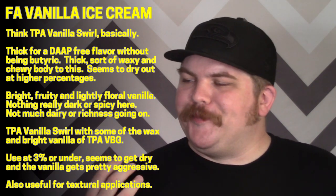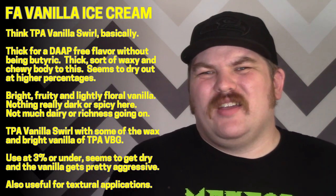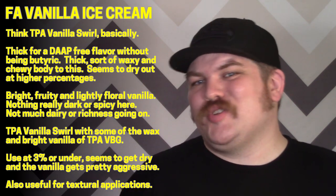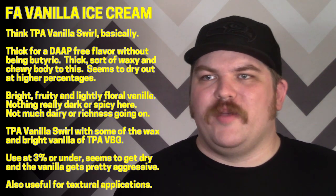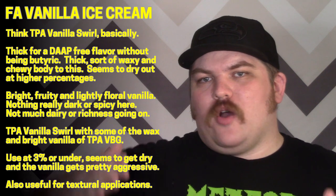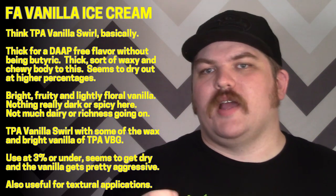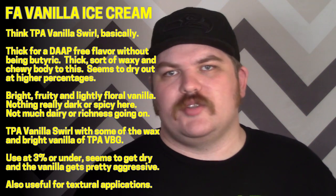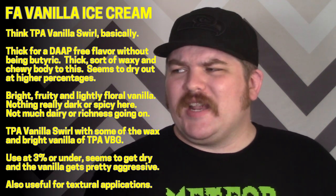It has a decent body — vanilla swirl-esque — but instead of a thick buttery mouthfeel, it's more of a full but kind of waxy and dry body. At two percent this is probably where vanilla swirl is at around four percent, so it seems waxier and drier. It feels like it sits about in between TPA vanilla swirl and TPA vanilla bean gelato in terms of body.